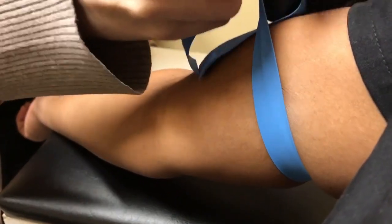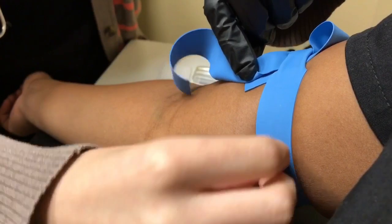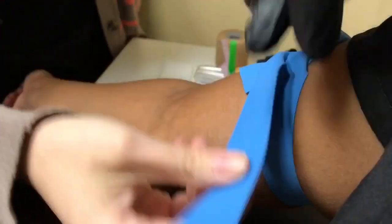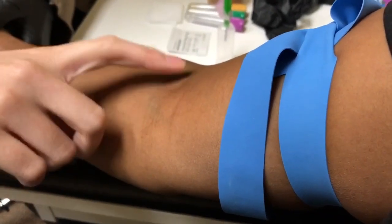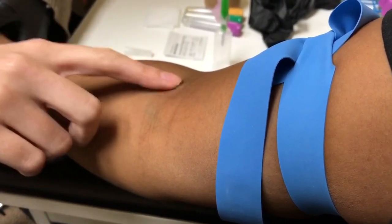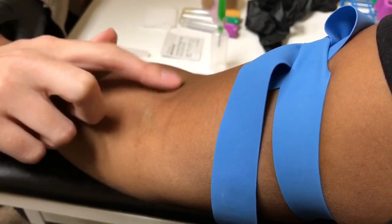I always make sure that the tourniquet is nice and flush and it doesn't roll over, because that doesn't feel very good. And then I'm going to tell her to make a fist and hold it. I'm going to palpate the vein. She has a pretty good vein — you feel a little bit of pushback; it's almost sponge-like.